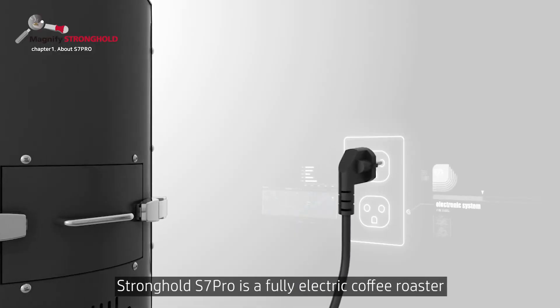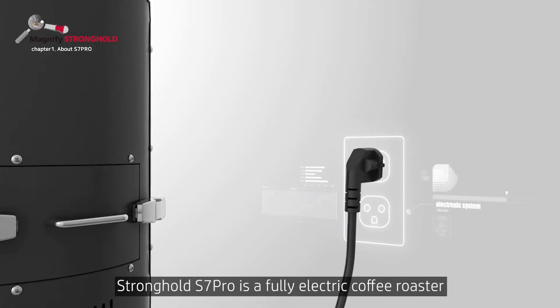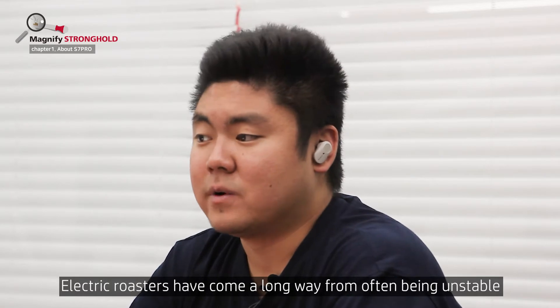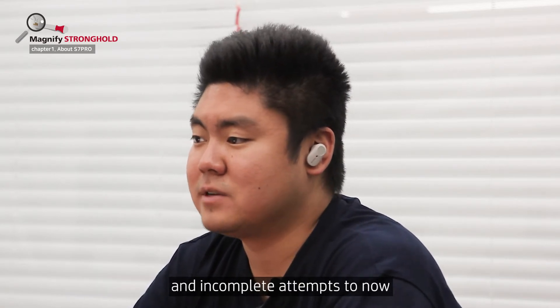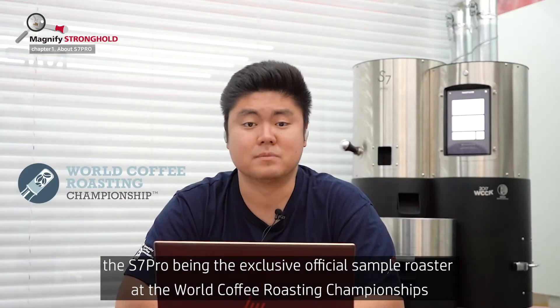The Stronghold S7 Pro is a full electric coffee roaster. Electric roasters have come a long way from often being unstable and being incomplete attempts, to now the S7 Pro being the exclusive and official sample roaster at the World Coffee Roaster Championships.